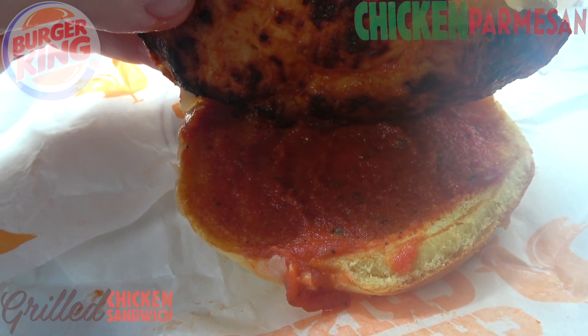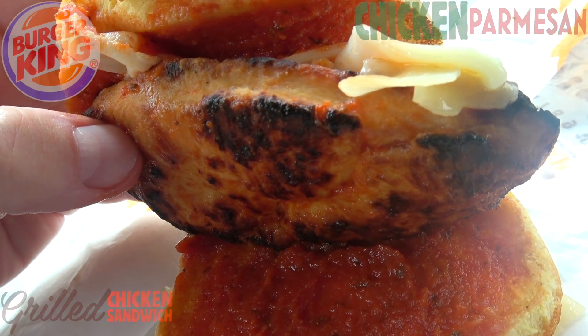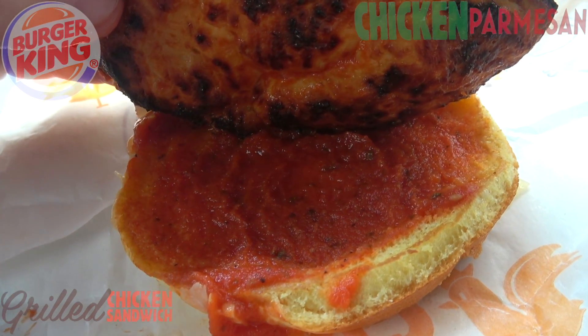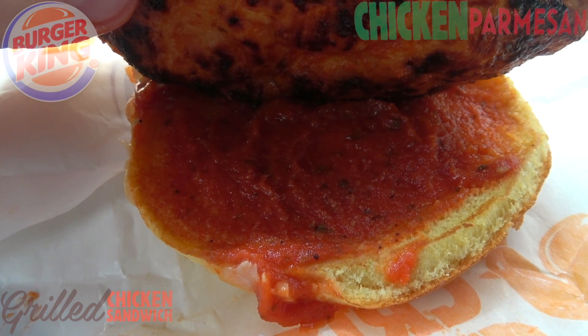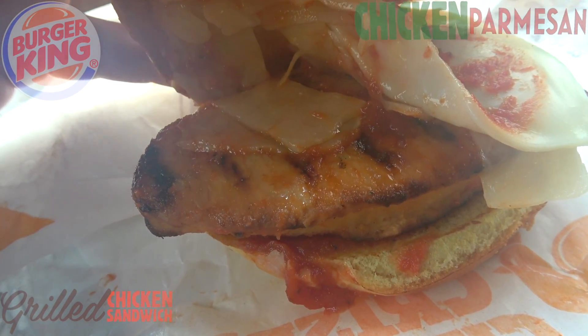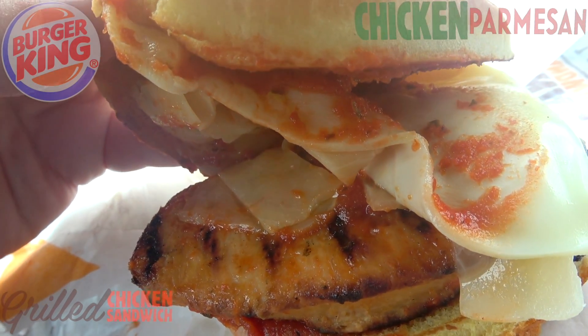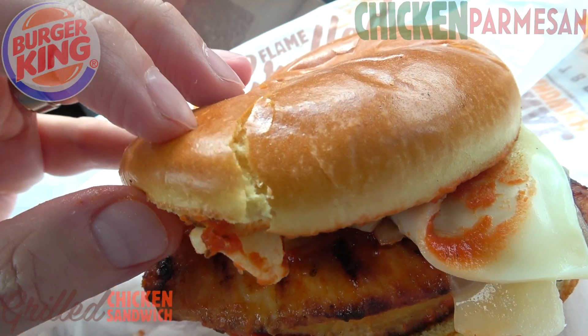This actually looks really decent. I know chicken parm — you're thinking it should be breaded. And I did enjoy checking out that version of it the first time around. But this looks really, really good just as is. You've got to love that there's plenty of sauce on this along with that mozzarella cheese and the shaved parmesan. Looking really, really good. Like I said, it smells and looks pretty fantastic.